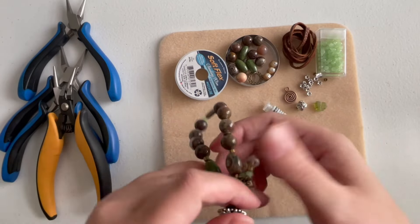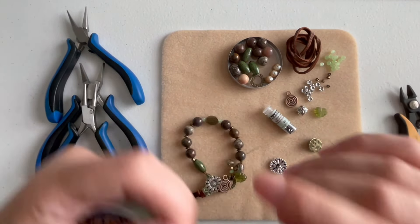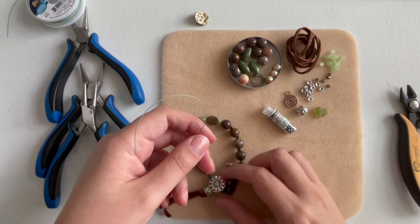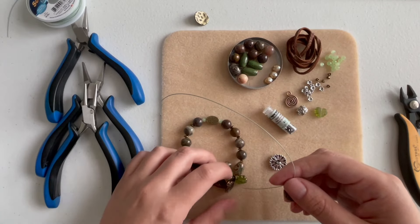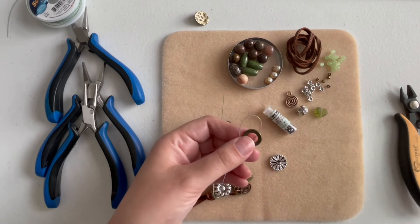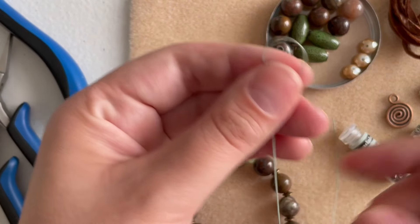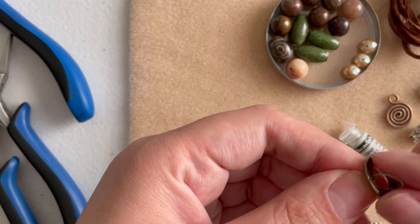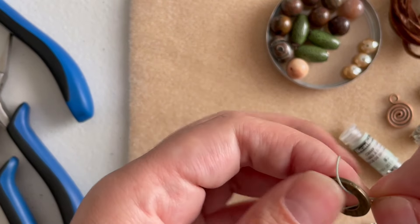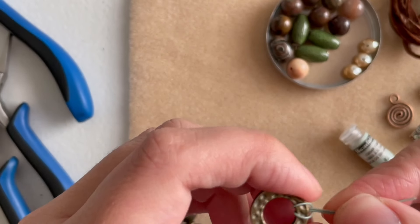Let's get started. Cut about 10 inches of wire. The first thing we're gonna do is try using the circle connector. I want to do an overhand knot over the circle, so just bend the wire a little bit — not all of it — and go through the circle. Then we're gonna pretend this is an overhand knot, pass the wires through just like that, and tighten it. You don't have to do this — you can always connect with a jump ring — I just want to try something different.